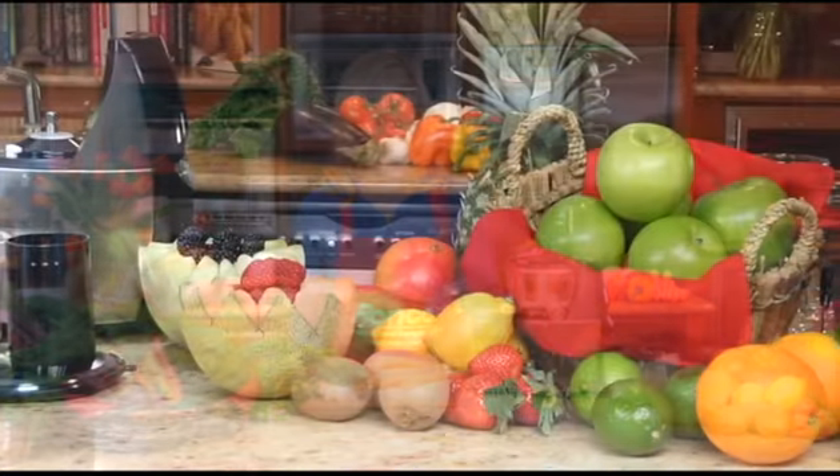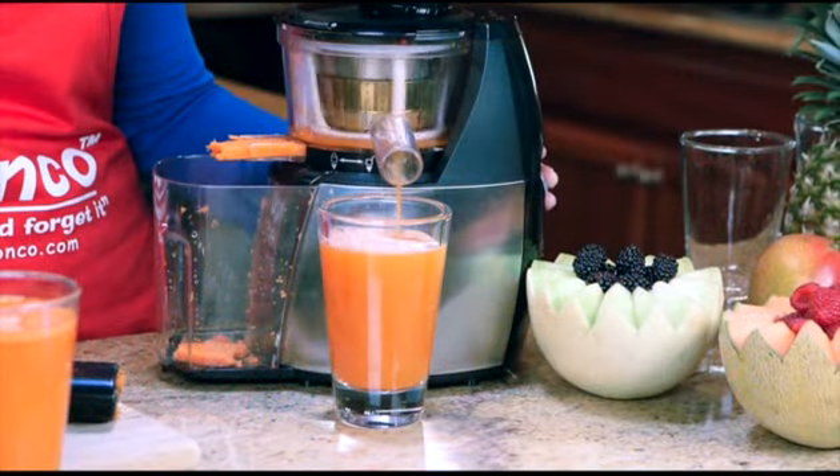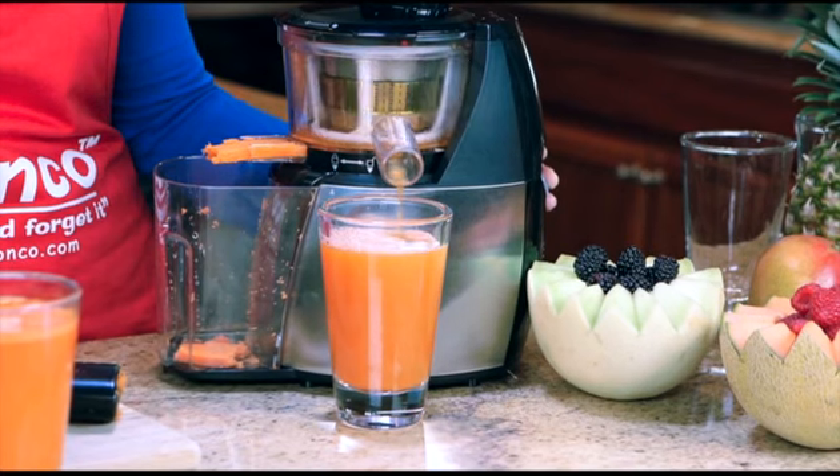There are so many benefits to juicing, and with the Ronco Smart Juicer, you can take your health to the next level. What makes the Ronco Smart Juicer so unique is that it uses a low-speed technology system that maximizes juice output, and you are left with juice that is full of natural vitamins and flavor.